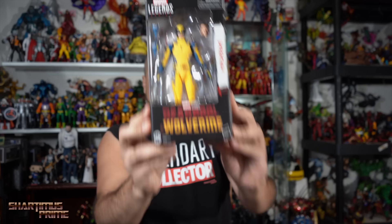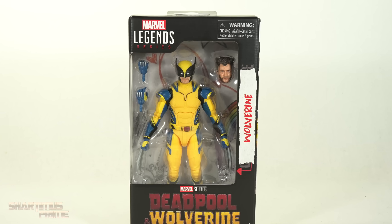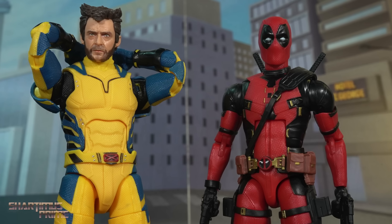Hey, what's up guys? Shardmas Prime here doing another Marvel Legends action figure review — the Marvel Legends Deadpool and Wolverine movie Wolverine in the yellow and blue tiger striped suit.